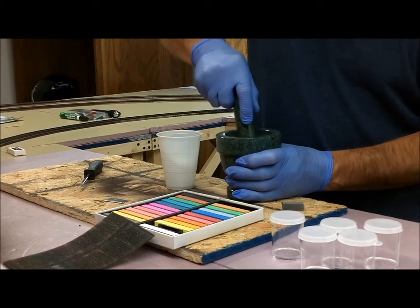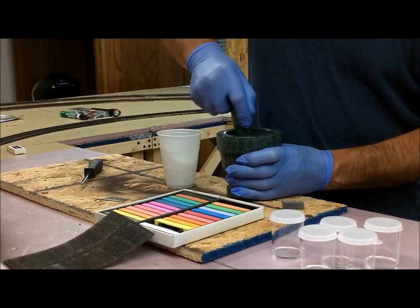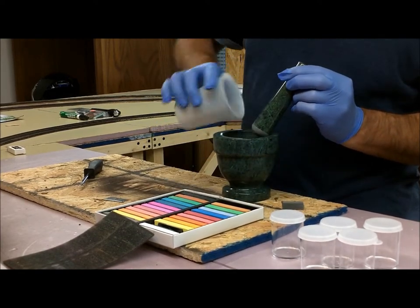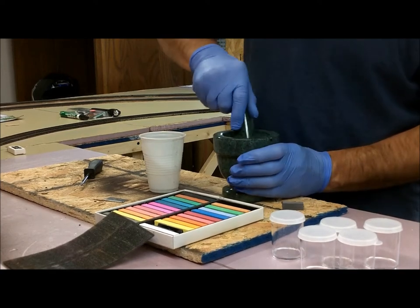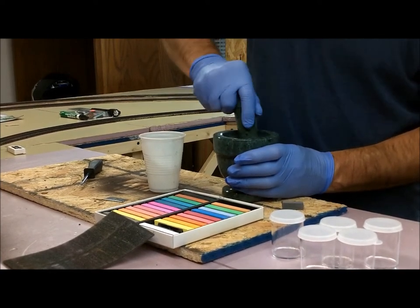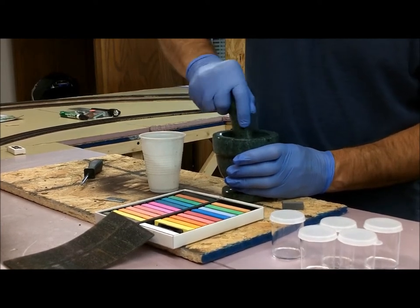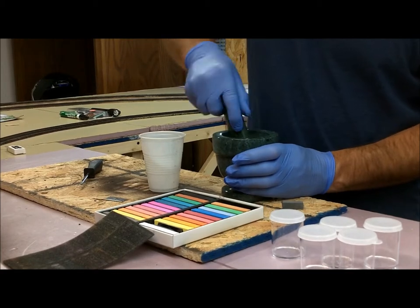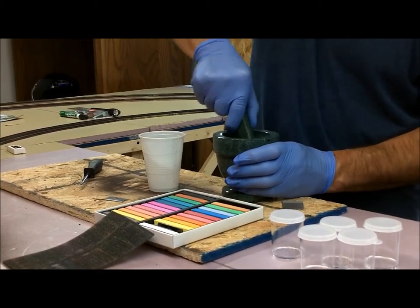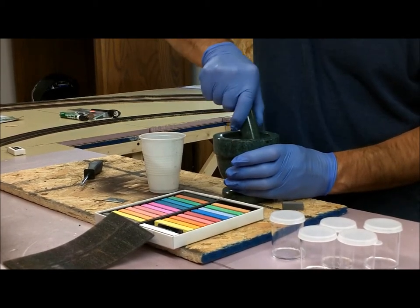If you see there are still some larger pieces, go ahead and grind them up a little bit more. But that's all you do. Other than spending the money for this mortar and pestle — which will eventually really pay for itself — this is really cheap, a lot cheaper than buying the powders already made.